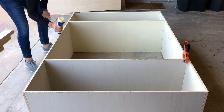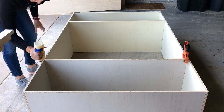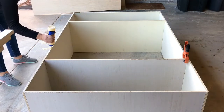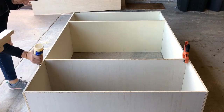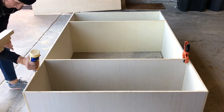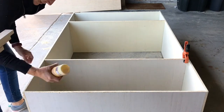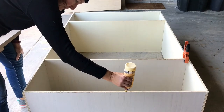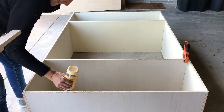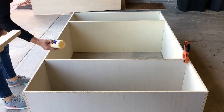After assembling this upper cabinet with the two fixed shelves in the middle and the top and bottom panels, I used wood glue all along the back of that plywood upper cabinet, plus brad nails, to attach a quarter-inch plywood as the backing for the cabinet.